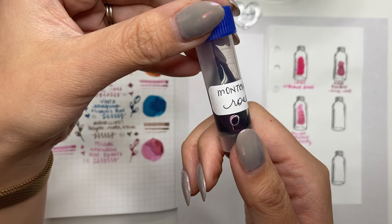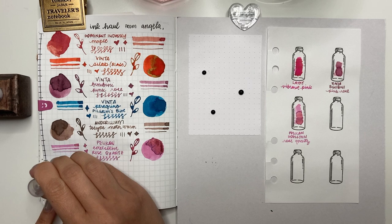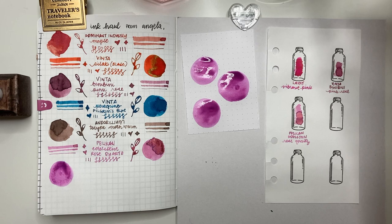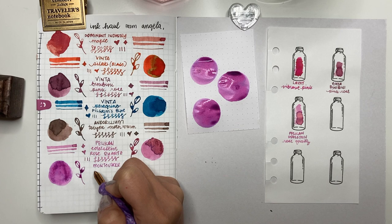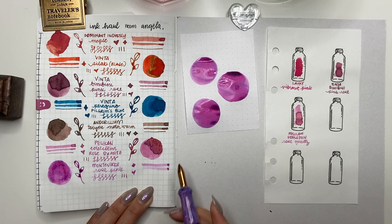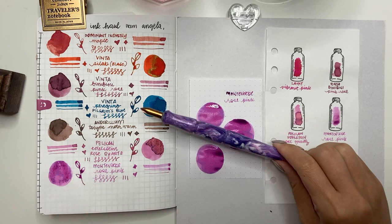The next one is a sample given to me by the Pelican hub master — Monteverde Rose Pink. Looking at the dried version versus when it goes on the paper, it looks very similar to Rose Quartz, but Monteverde Rose Pink has more of a purple tone to it. Once it's dried there's a little bit more purple around the pooling — not a sheen but almost like a chromo shader with purple pooling around the edges. The hub master wanted to give me the whole bottle but I said no — I'm happy with just the sample.